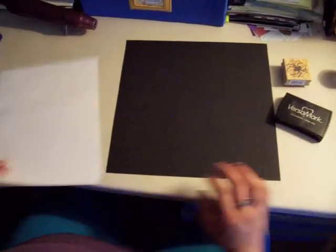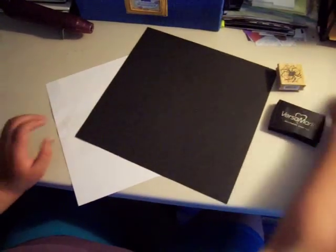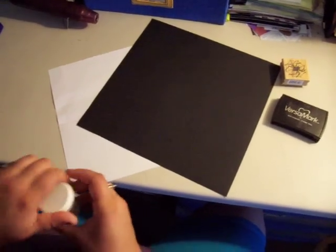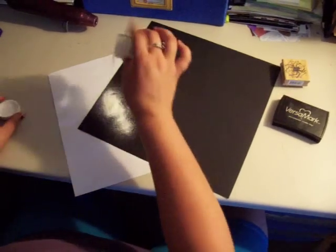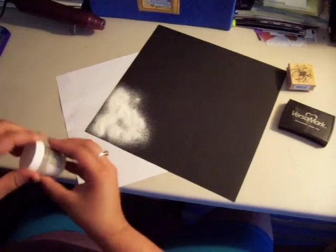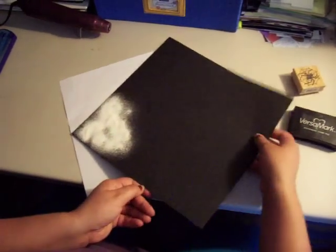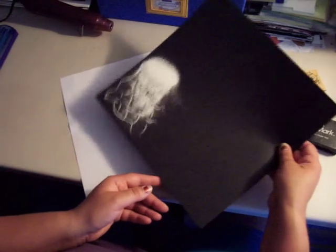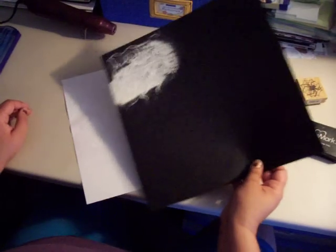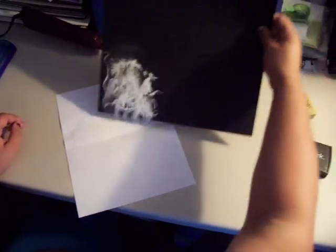Now I am going to take a piece of regular old printer paper and slide it underneath that corner. I have already put a fold into the paper so I can pour my extra powder back into my jar. I am going to sprinkle a healthy portion of powder across that area, then pick up my paper and shake it around so everything gets covered, and then pour off the extra.